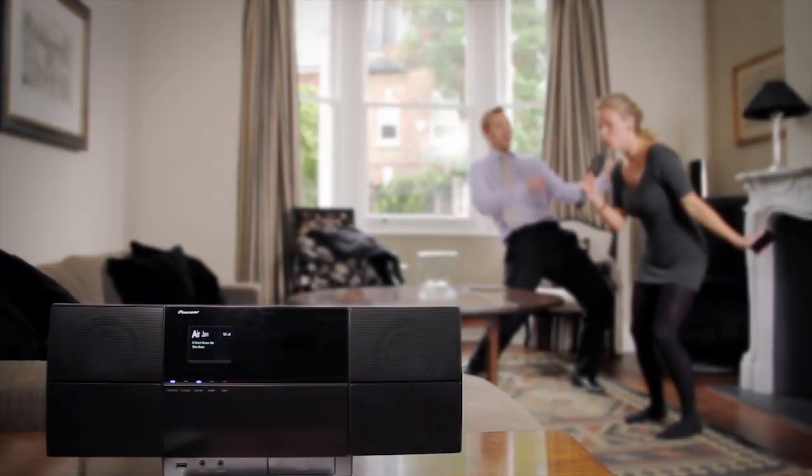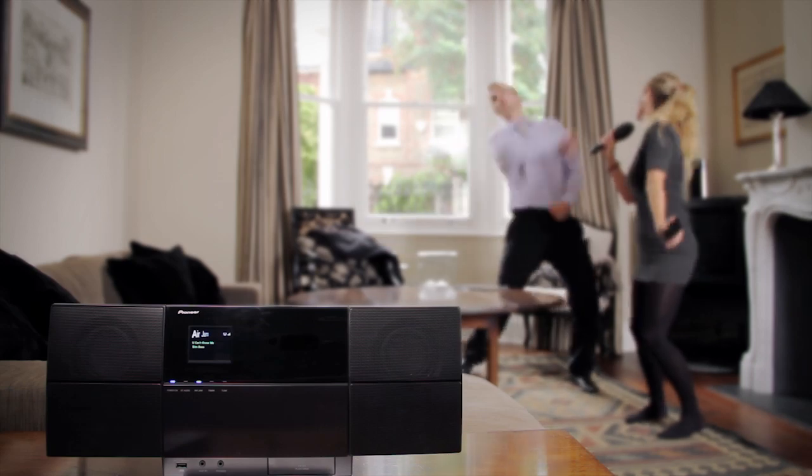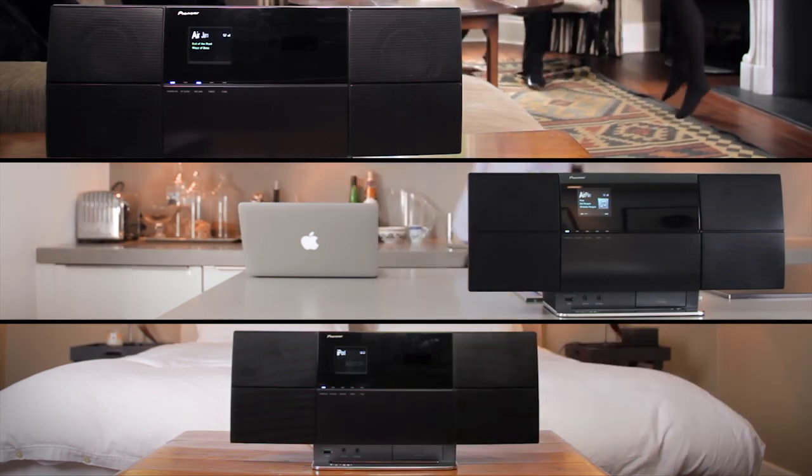Share playlists from up to four different iOS devices using the Pioneer Air Jammer. Whatever you choose to play, you'll hear it in glorious room-filling sound. Dock it, don't dock it — the Pioneer XSM-C3 can play it your way.